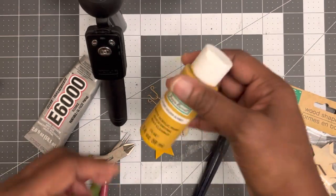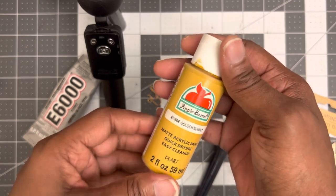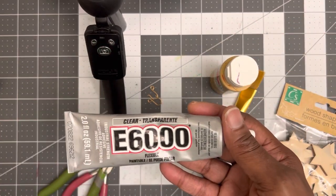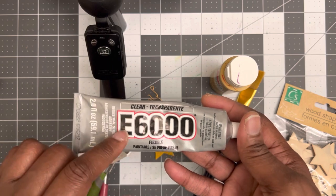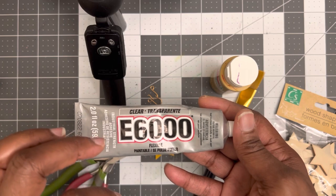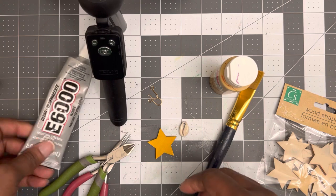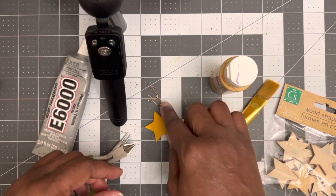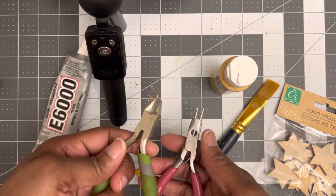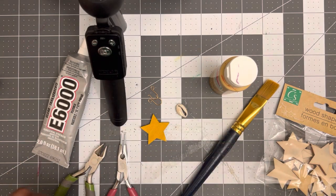You're going to need a paintbrush. This is the paint I'm going to be using — this is Golden Sunset, I purchased this from Walmart. I've been trying to find my Gorilla Glue, but unfortunately I am going to have to use E6000 for this project. At least I have something, right? So we're going to be using this E6000. You're going to need two cowrie shells, two fish hooks, two stars, your round nose pliers, and your wire cutters. So let's go ahead and get started.